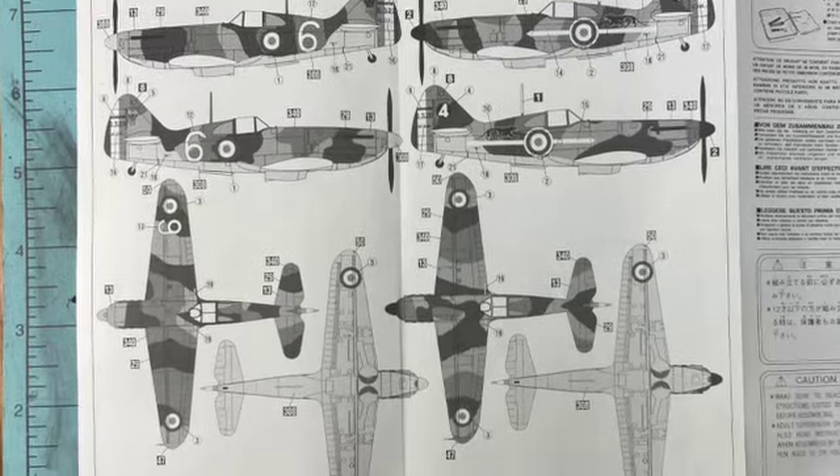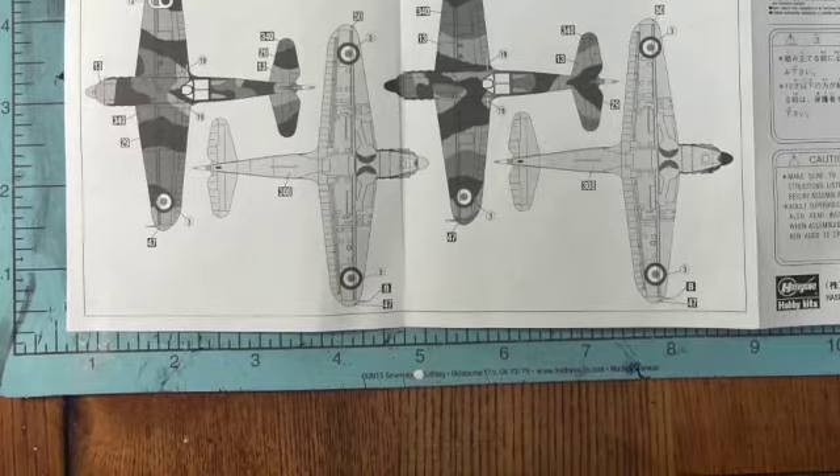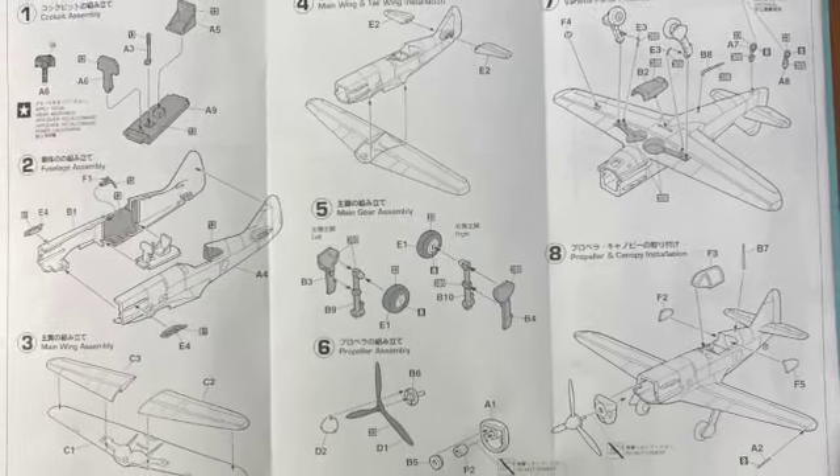In the kit, we have decals and paint schemes for two squadrons, but the basic build is the same for each. The build instructions are quite simple and straightforward, as you'd expect from a Japanese model kit company.